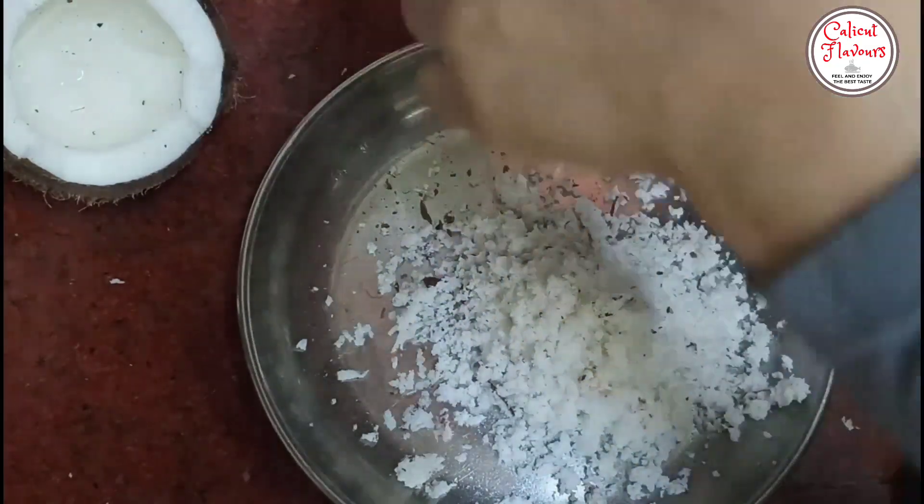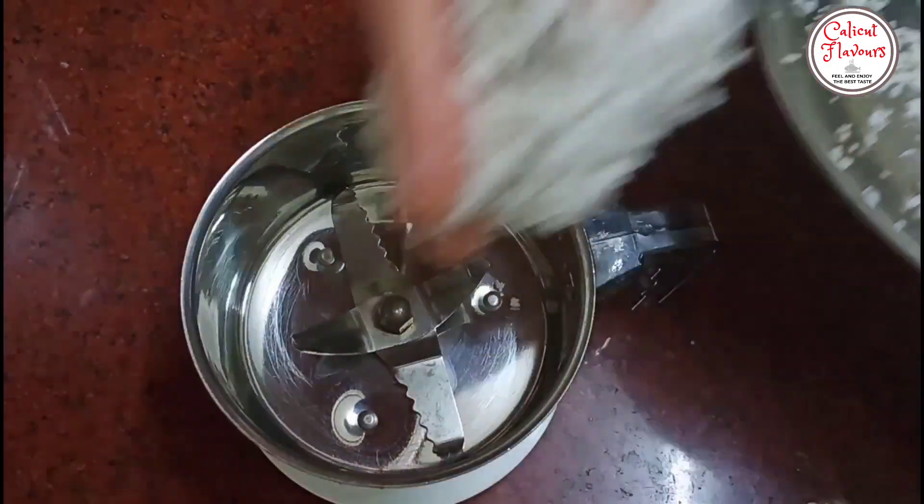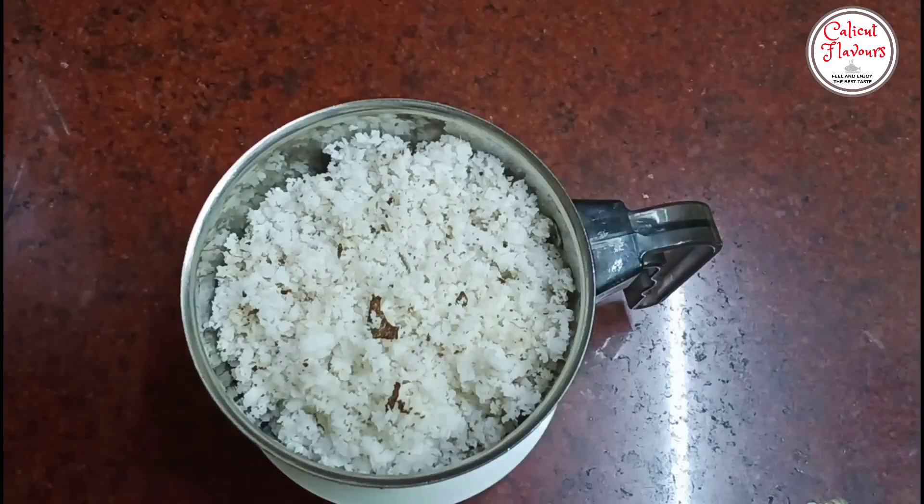Once we have to mix the ingredients, we stick the ingredients in the pan and mix them. Now it is time to cut the breast.